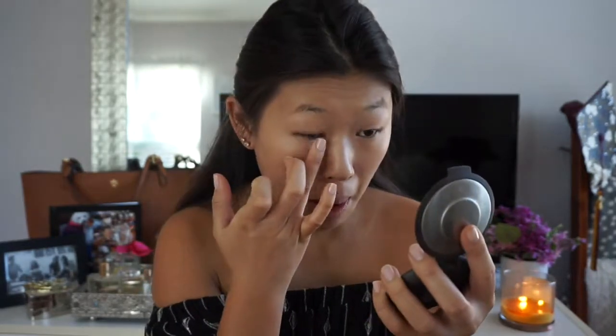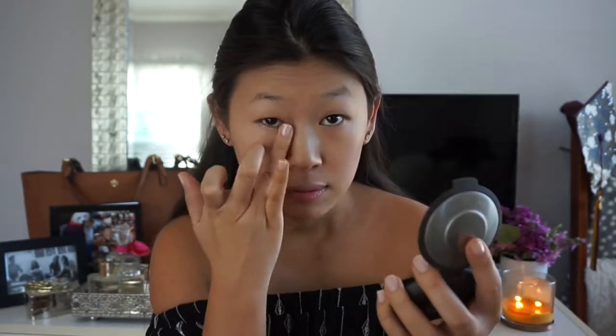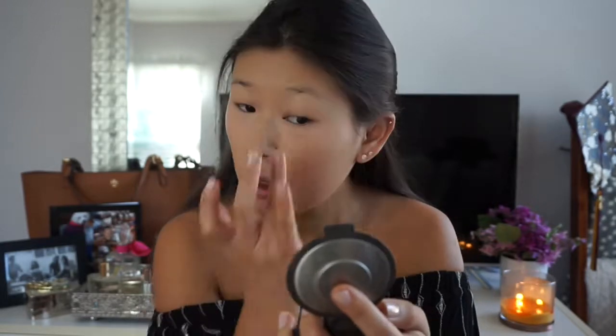Once I'm done with foundation, I'm going in with my Erase Paste. I honestly feel like this erase paste helps my eyes so much. They do not look that dark at all, and even though there's not that much darkness to begin with, it's still really nice to have a bright fresh face. I feel like my face right now just looks really flawless.